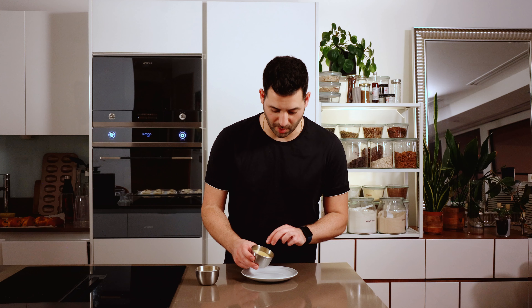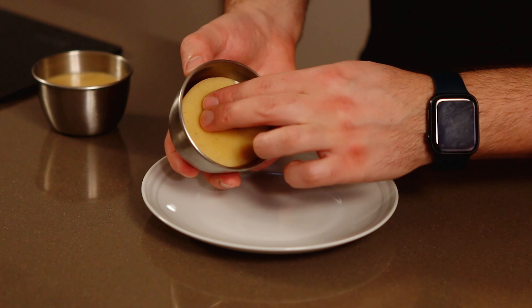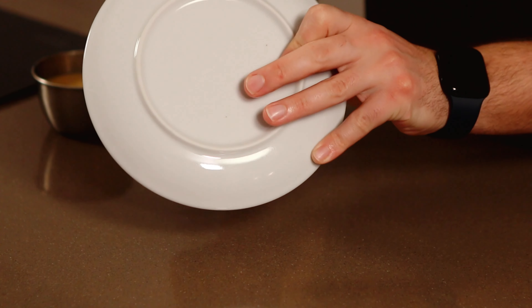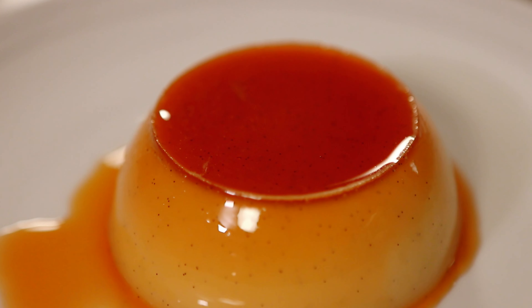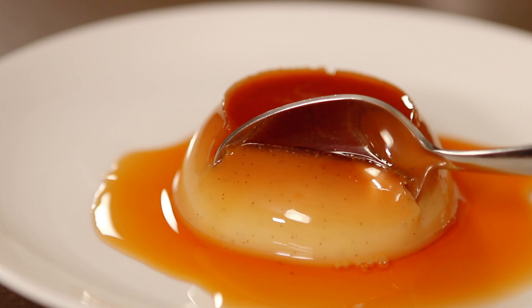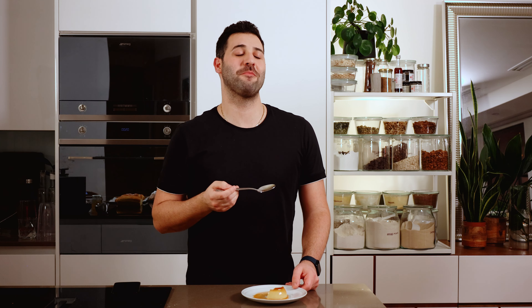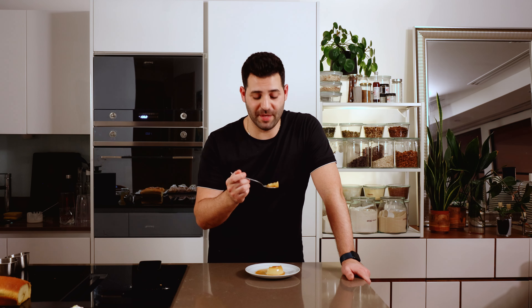To release the creme caramel from the mould, gently pull from the top around the edge, then tip it to one side to leave an air pocket at the top. Turn the plate, then invert it and that will release the creme caramel. We have a silky just-set custard and a beautiful caramel syrup. This one is perfumed with a lot of vanilla, but you could go nuts with infusions of fresh herbs, spices, alcohol — whatever you like. Enjoy!